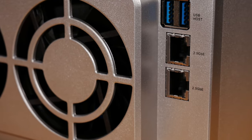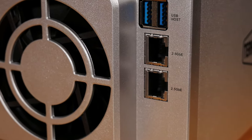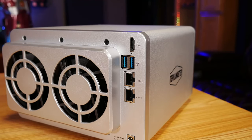It also has some really surprising features given the price point, like these dual 2.5 gigabit ethernet ports on the back, which is already pretty fast on its own. But if you have a router or switch that supports link aggregation, TerraMaster claims you can get a full 5 gigabit connection to and from this NAS, which is way overkill for just streaming movies. But if you like to edit video or use your NAS for business, like we do, it's a very welcome feature.